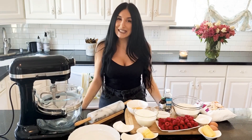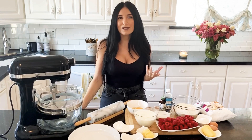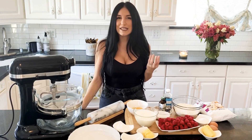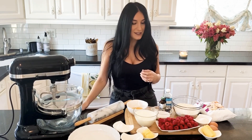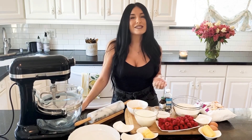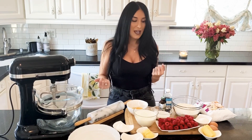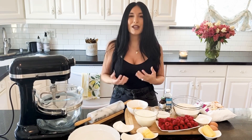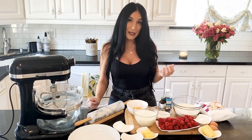Hi guys, welcome back to my channel, Tina's Kitchen, where today I'm inviting you over to make something so delicious, so elegant. True to its name, it's a French raspberry pastry dish. I know the ingredients look a little overwhelming, but I want to show you how simple it is. It does take a little bit of precision work, a little bit of time and effort, but it's so rewarding at the end.